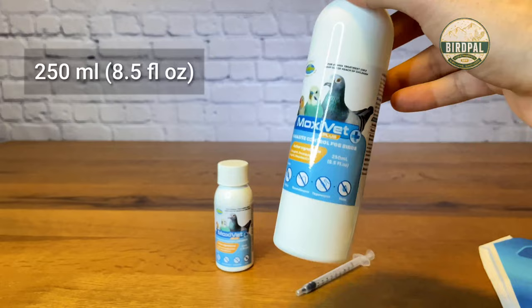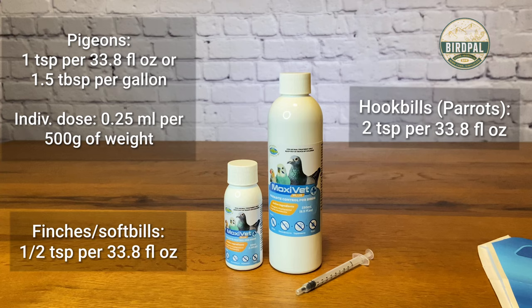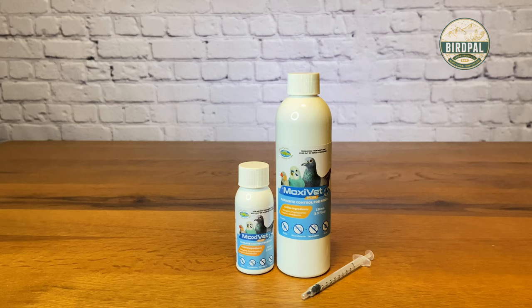As you can see here, it comes in two different sizes: the smaller 50 milliliters, which converts to 1.7 fluid ounces, and the bigger size of 250 milliliters, which is 8.5 fluid ounces. I'm going to put a dose chart on the screen for the different types of birds, since each one requires a different amount — and I've converted the measurements as well.